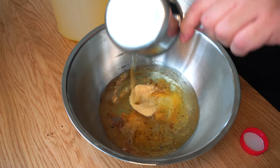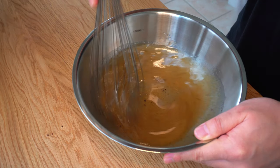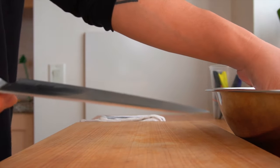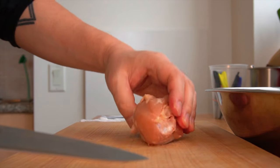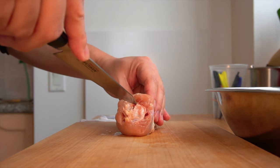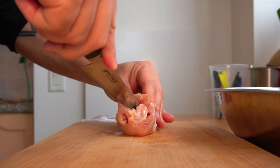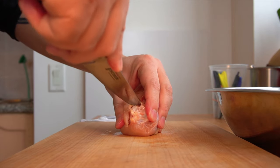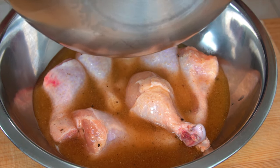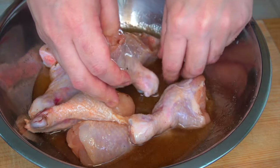And some canola oil. Mix everything together and it's done. To help the inside get marinated, stab the chicken along the length of the bone. I said stab the chicken, not your hands, so please be careful. Marinate your stabbed chicken for 2 hours, making sure the marinade touches the inside part as well.